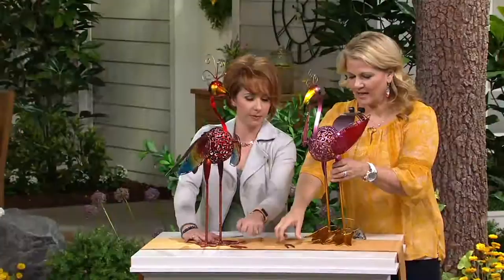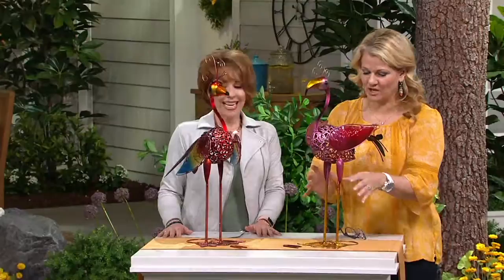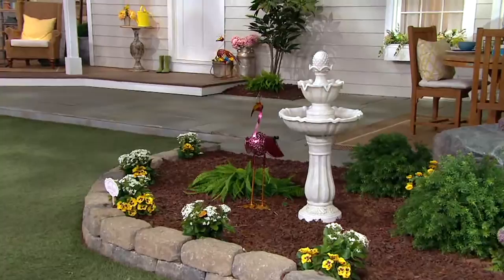A stake comes with this, so if you're going to use it outside, you can stake it right into the ground just to keep it from toppling over. If you want to use it inside, it's nice and flat with those feet, so it's really sturdy and stable — you could nestle it into your houseplants or put it in the front entrance as people are walking in.